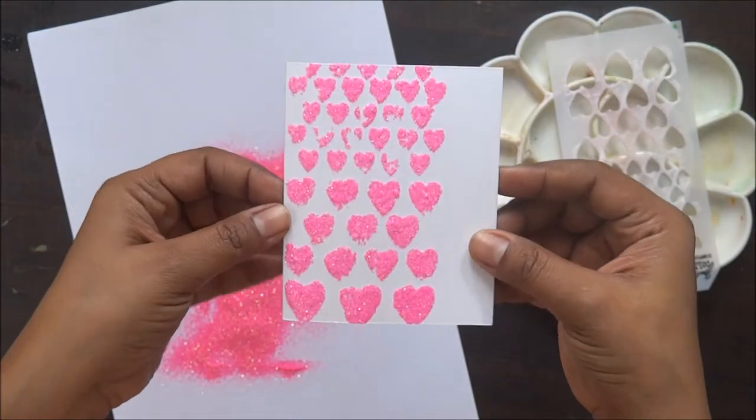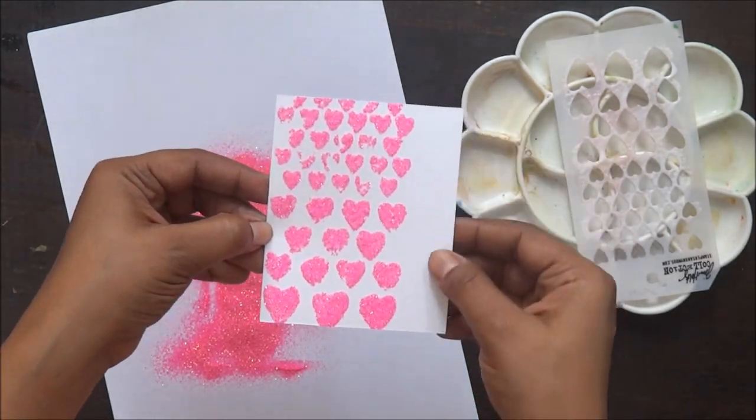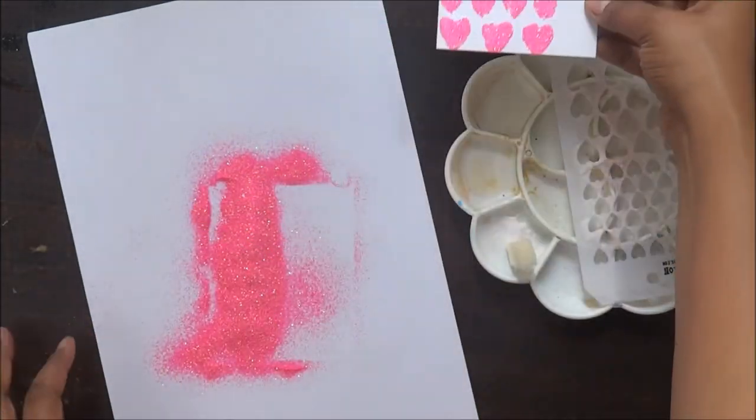And this is how my card looks. I am really happy with this. The best part is it has some 3D effect, and Fevicol when it dries out it's transparent — so nothing like it.